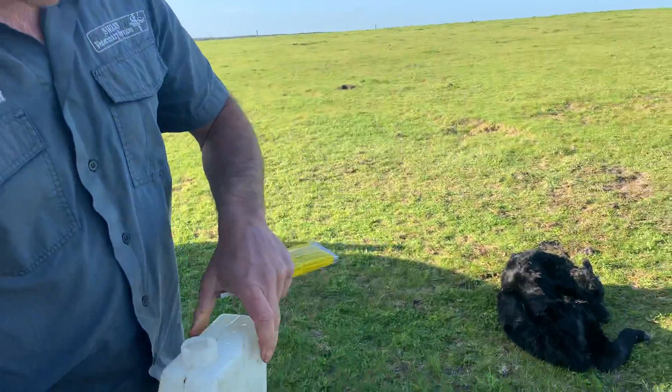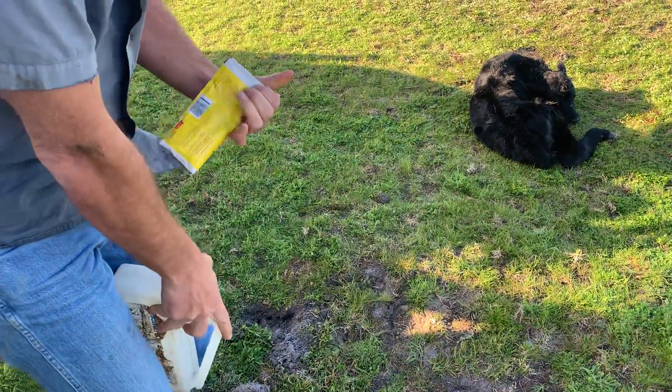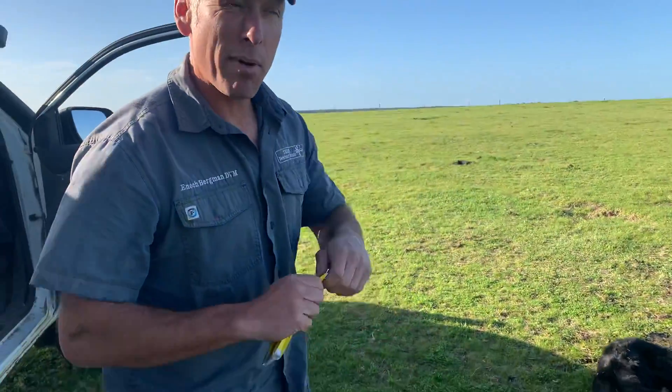This is some Vitrate. It's an electrolyte made by Jurox, which is an Australian-owned company recently bought by Zoetis.